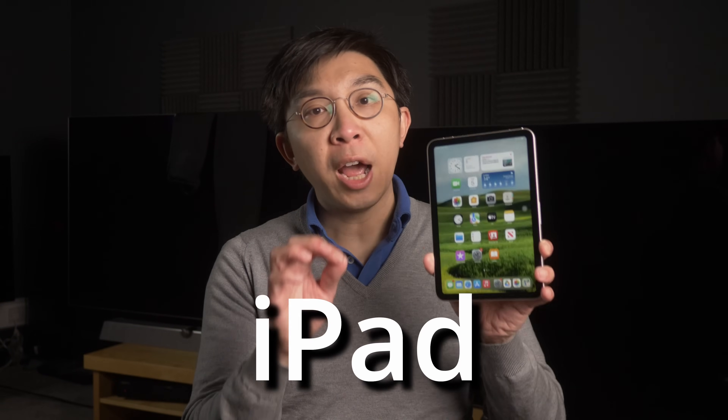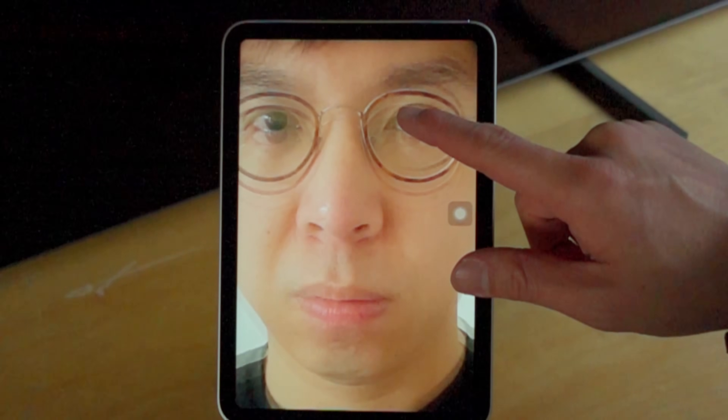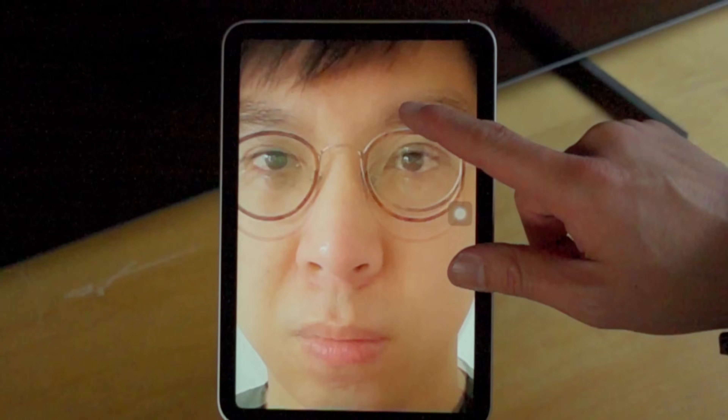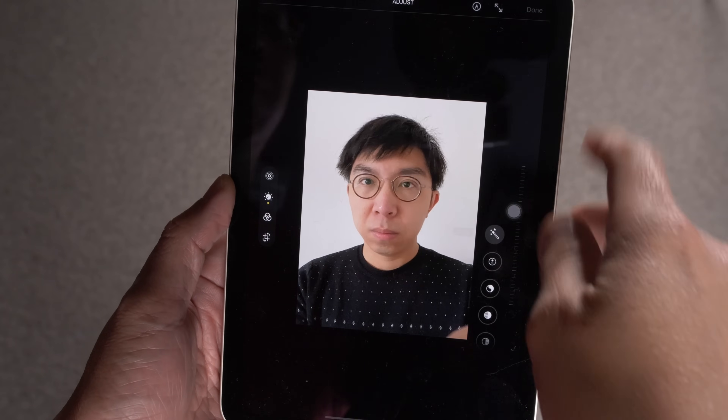I'm going to demonstrate why the new iPad Mini suffers from jelly scrolling by using a slow motion camera. Here we have the new iPad Mini 6 in portrait orientation, and to demonstrate the jelly scrolling issue, I need a very long photo, so I used the tablet to take a photo of myself and then cropped it so that the photo is longer.